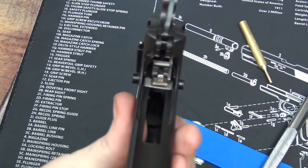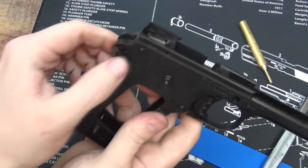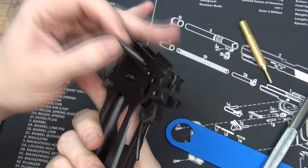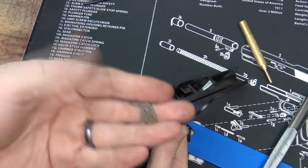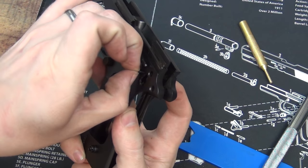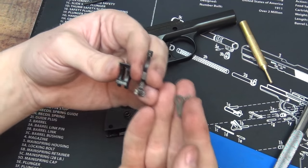Now we just have our hammer, our hammer spur, and our sear. You'll see two pins right here — very simple to get out, no tapping needed at all, these are just very loose in there. This one's for the hammer — the hammer will come out along with this piece, which is part of the extra safety of the Series 80 style. Take this one out and our sear and disconnector will all come out together — there's all three parts.